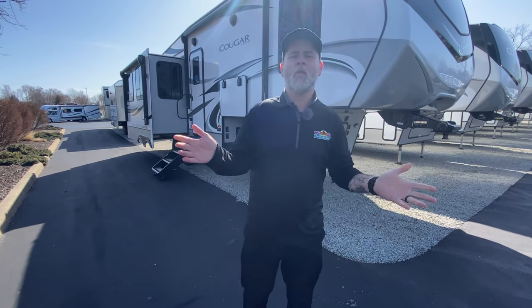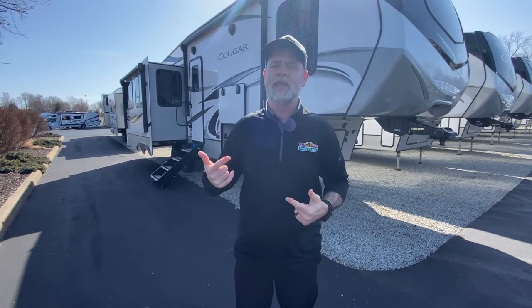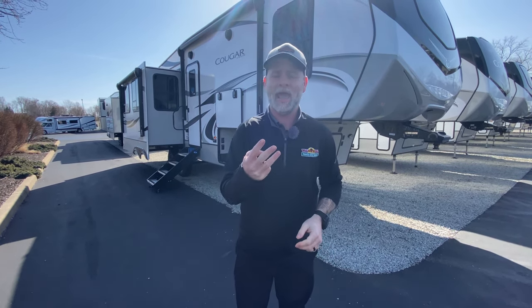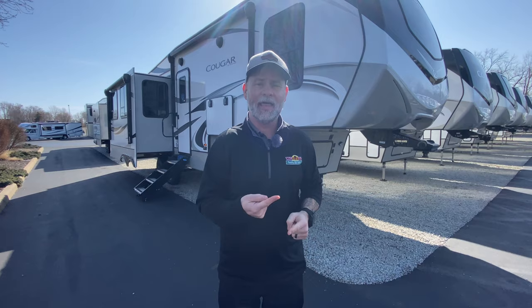Good afternoon, everyone. Welcome to another Feature Friday. That's right, it's Friday. The weekend is here. Camping is like three weeks away. I am going to take you for a tour of this 290 RLS.